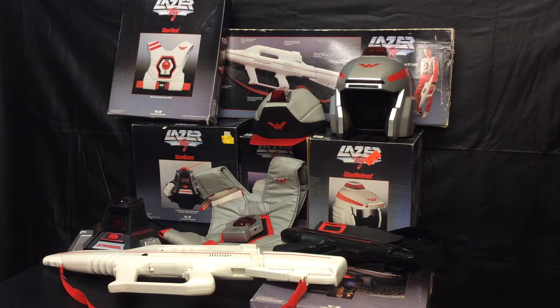Hey everybody and welcome back to Toy Picker Infinity's Toy Channel. Today we are going to be doing a short review on the originator of laser games — the incredible Lasertag. This is Lasertag from World of Wonders. It's a far stray from the robots I usually review, but my friend is selling this set and it was awesome that he let me borrow it. This is a complete set.